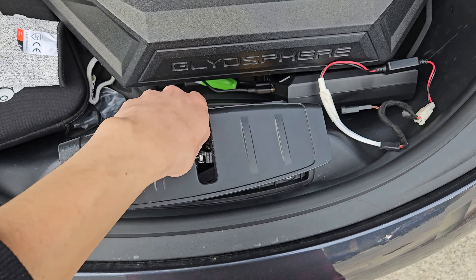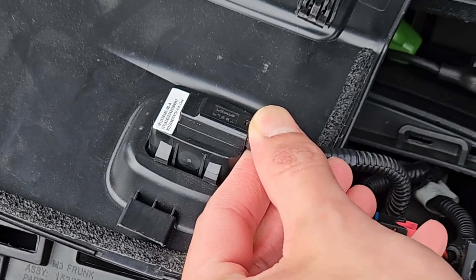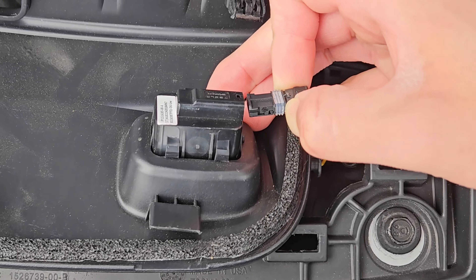Careful, though, because there is this wire for the emergency frunk release. All you're going to want to do is pull this to the right, away from it, and it should come out like that.